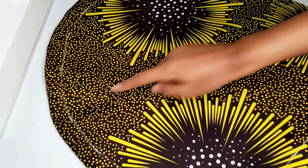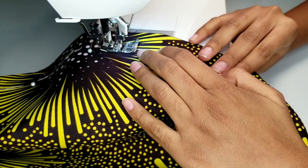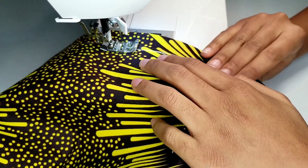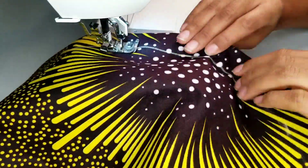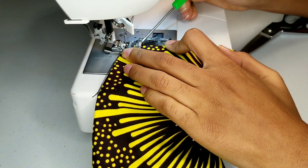Sew all the way around your bonnet in a complete circle. Then sew the edges of the straps on a small edge stitch.